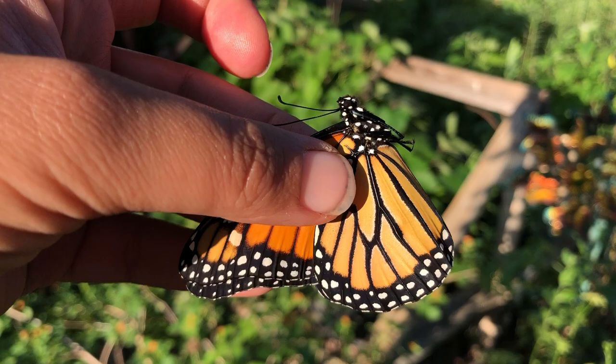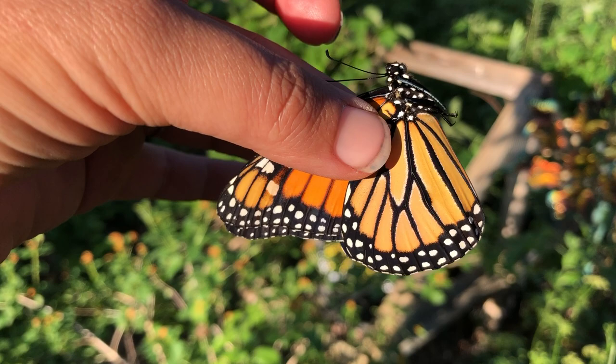Hey guys, Drake here with the Nectar Bar and today we are day 34 of quarantine 2020. I have a male monarch butterfly that has emerged today.